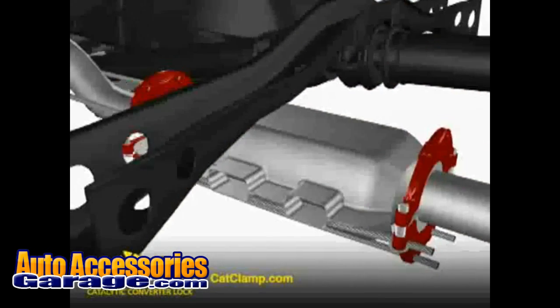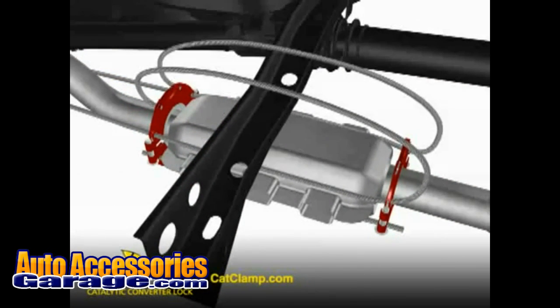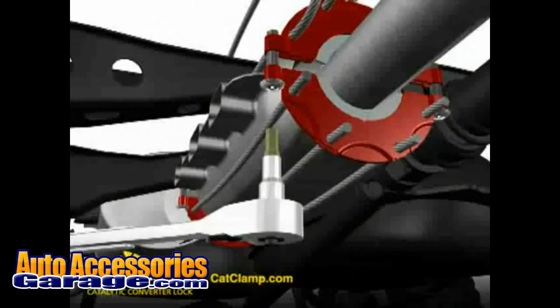Next, the two chassis loops are inserted through both split collars, then routed over a durable portion of the vehicle chassis, and back through both split collars again. Last, the four bolts are tightened with standard tools and the included tamper-proof key.